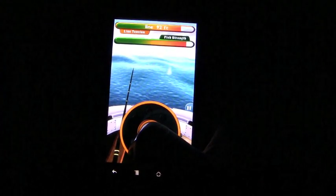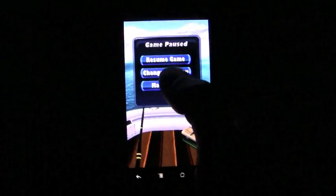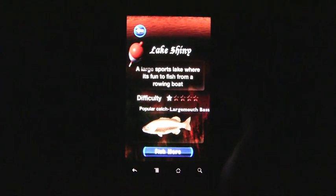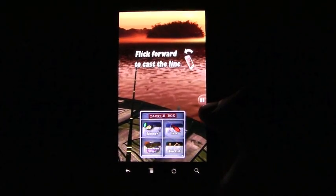After you select that, you'll be able to start fishing right away. All you need to do is flick your phone and your line will go sailing into the water. When you get a bite, start reeling in and pull back on your fishing pole to drag the fish in. You'll need to watch out for the fish's strength and the line tension when you're going against some of the bigger fish.